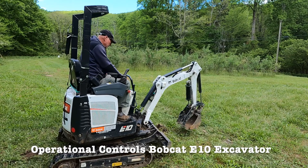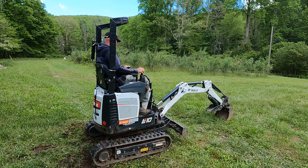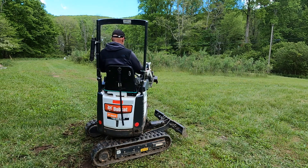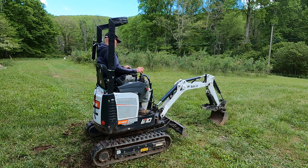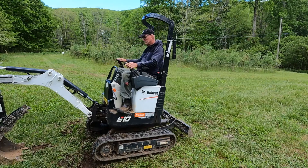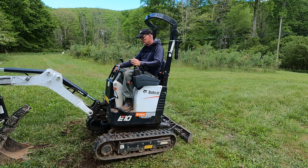Good morning! I'm here today with the Bobcat E10 mini excavator. This excavator only weighs about 2,600 pounds, and the tracks will retract down to 29 inches and up to 43 inches when expanded. So it's great for getting in really tight spots. Today I'm going to give you a little overview of the controls of the E10 and show you how this machine works.